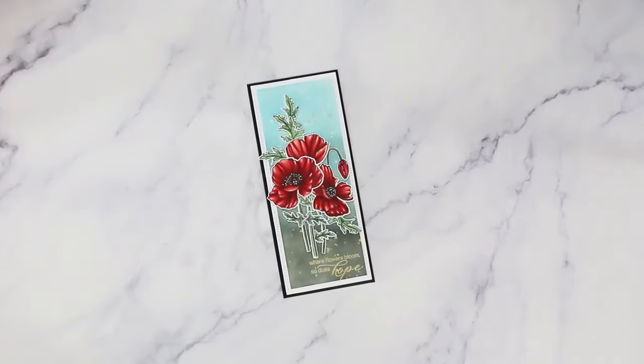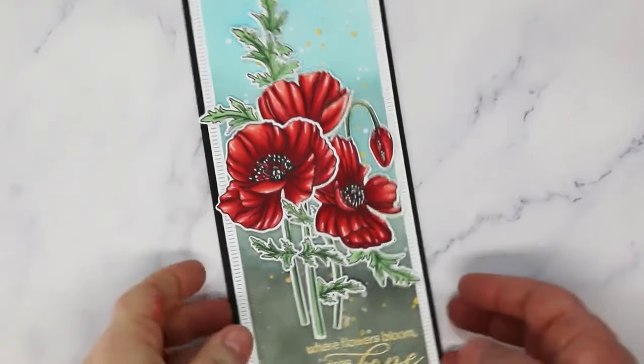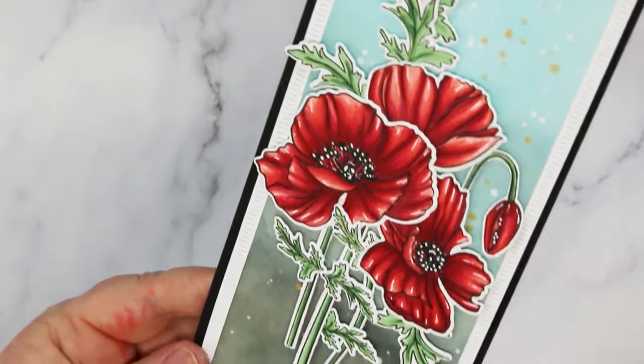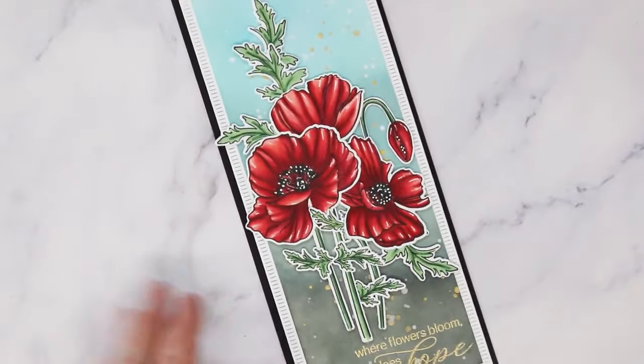There we go — there's my pretty finished card! Everything I used today is listed below this video with links to the stores where you can see and purchase them. I hope you enjoyed today's video — if you did, please consider giving us a thumbs up, subscribing, and ringing that bell so you'll get notified next time we add a video. Thank you so much for stopping in, and until next time, doodles!